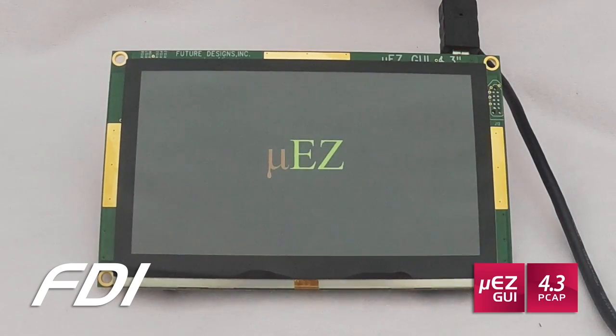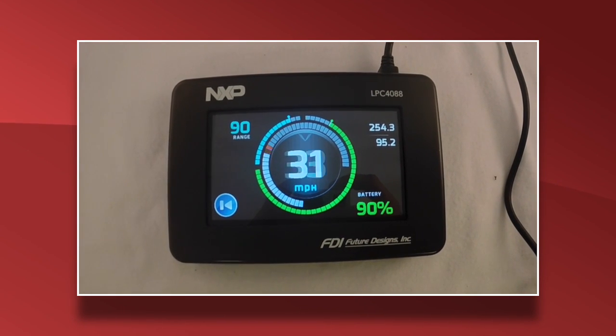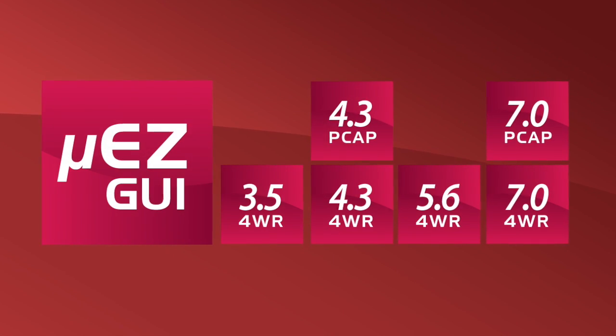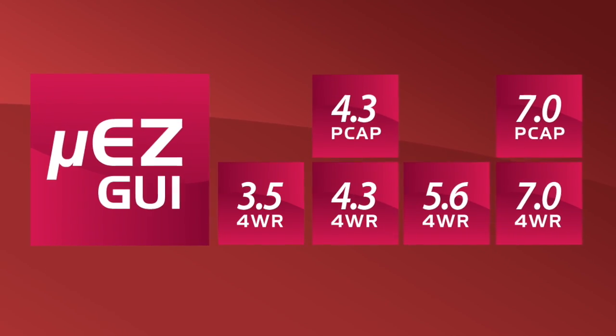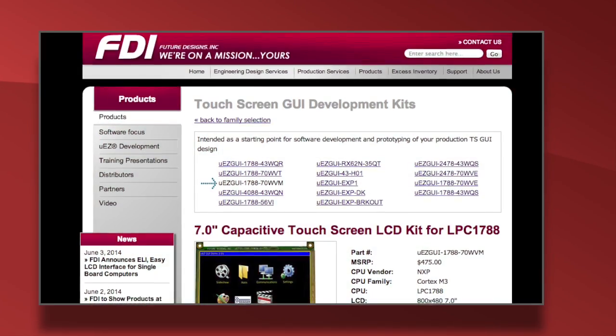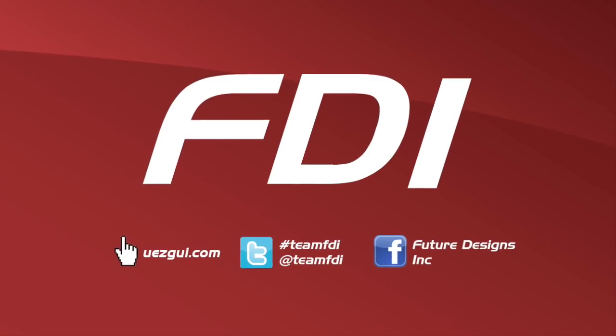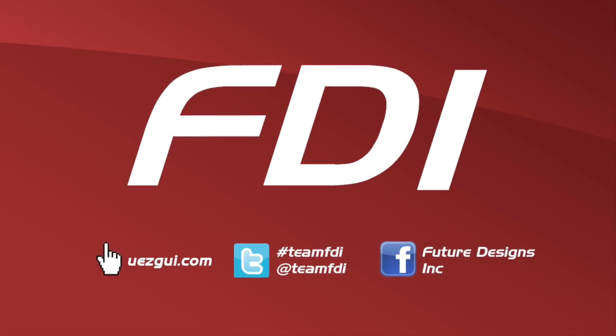This new LPC4088-based 4.3-inch PCAP unit is the newest member of our Muse GUI family. Other touchscreen GUI options from FDI range from 3.5 inches to 7.0 inches. Development kits and cost-effective production modules are also available from FDI. For more information, visit us at MuseGUI.com.